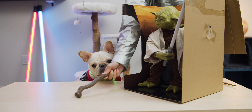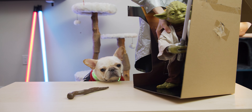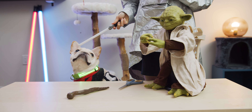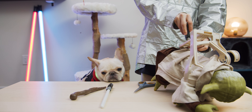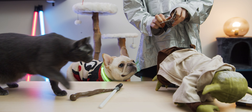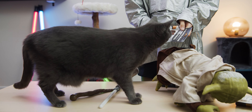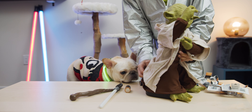Besides the Yoda in the box, it also comes with the lightsaber and the can. Just taking it out of the box takes forever, because it was strapped like crazy. And it doesn't come with batteries, so we had to run out and get those LR14 batteries, which I believe most people can track down.